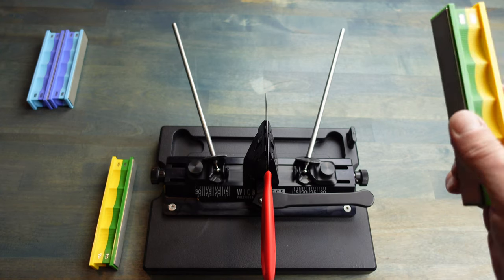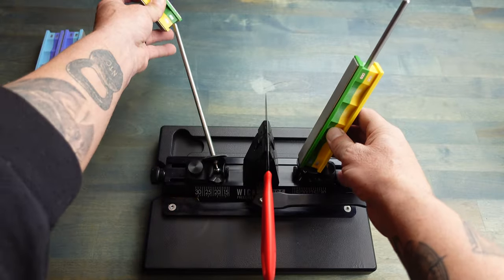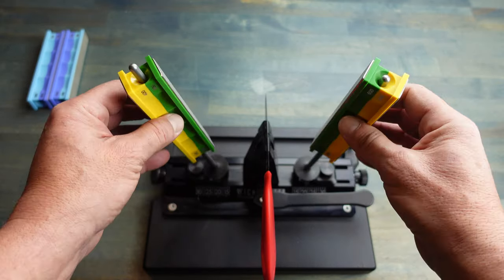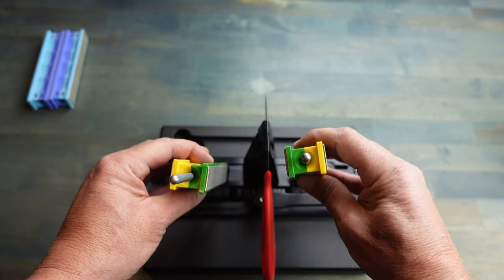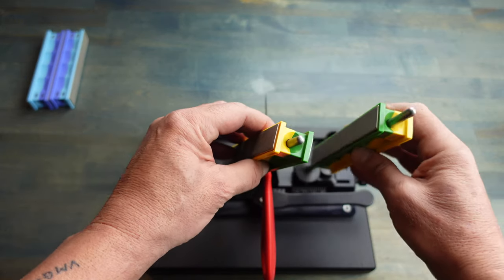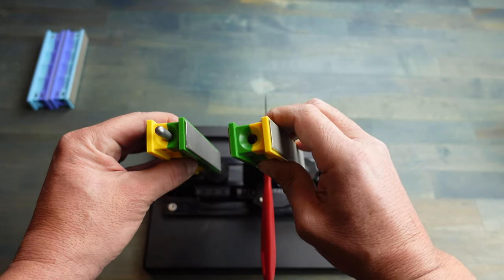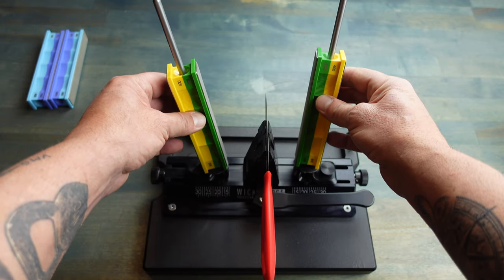I'm going to start out with the 600 grit and go ahead and place these on the rod — remember, always safety first. Since this is a shorter blade, I'm able to make just one pass. If it were a longer blade like a chef's knife, I would walk it up depending on the length. I'm checking to the side every once in a while, keeping my thumbs out of the way — they're pinched, nice and safe. Very light pressure, no reason to apply a ton. And we are good to go with the 600.